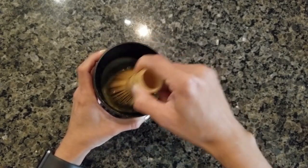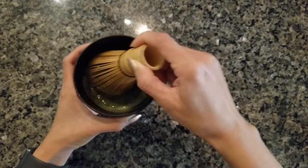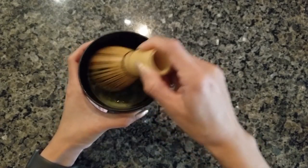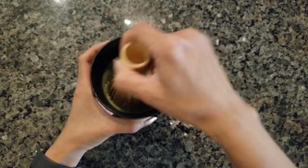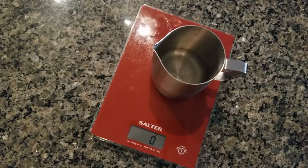Usually you would whisk this very vigorously and there are different techniques to create a foam layer on top, but because this is a latte it's much more forgiving. I don't really need that foam layer since I'm going to be pouring steamed milk all over it, so I'll just make sure everything's incorporated.